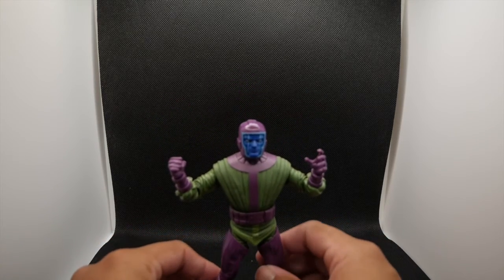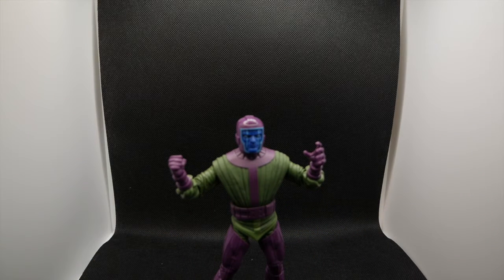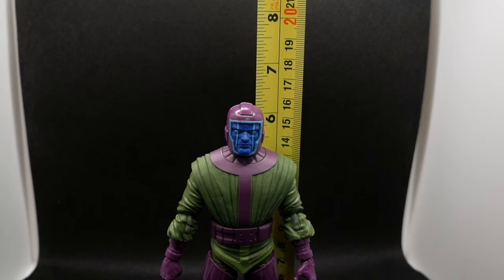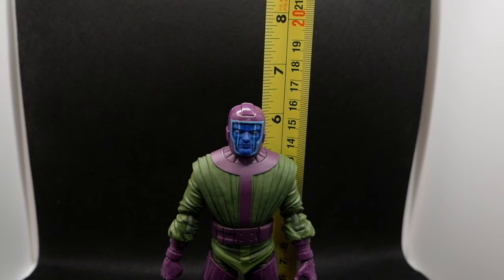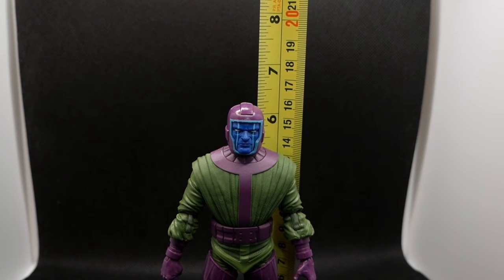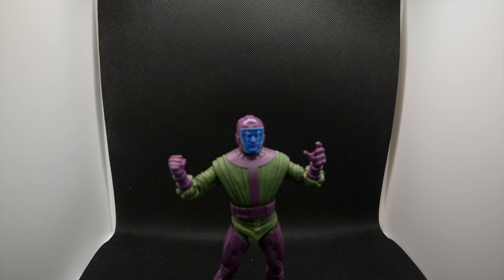In Ant-Man and the Wasp they confirmed that the city he lives in is connected to multiple time periods at once — I always forget the name of the city. Kang the Conqueror is standing at about six, maybe six and a quarter inches — that little helmet gives him a little extra quarter inch. He's a pretty solid six-inch figure. Homegirl's wife, aka Michelle Pfeiffer, was in the Quantum Realm the whole time. I'm interested to see what they do with him. He's a dope character, extremely smart and powerful. He's a very big menace for the Avengers just for the fact that he's smart as hell, and the suit grants him enhanced strength. He can basically live in the suit for years.